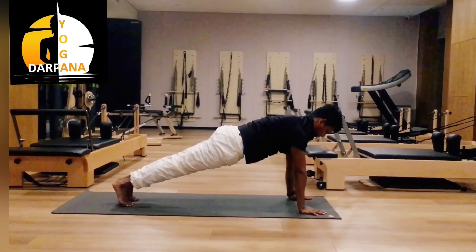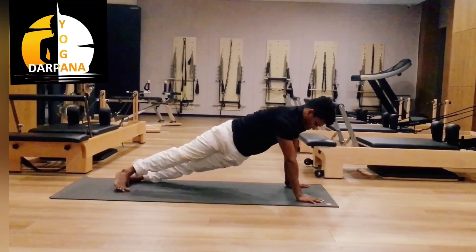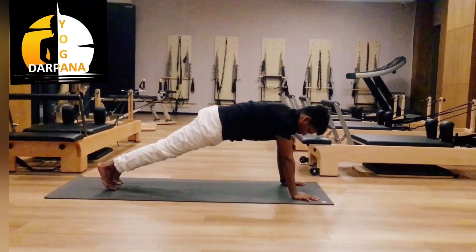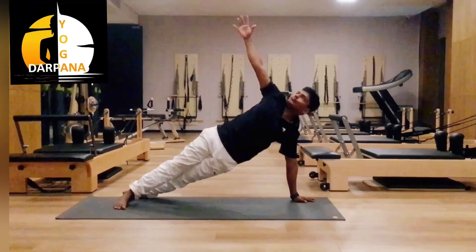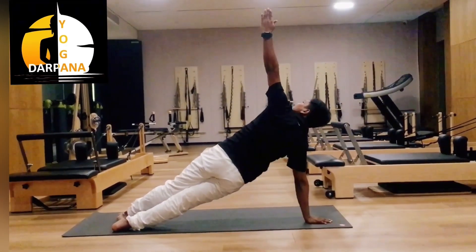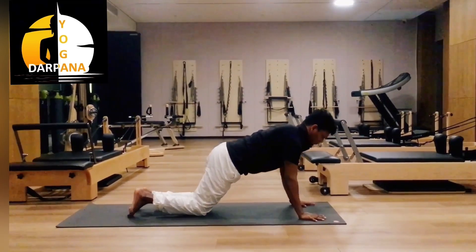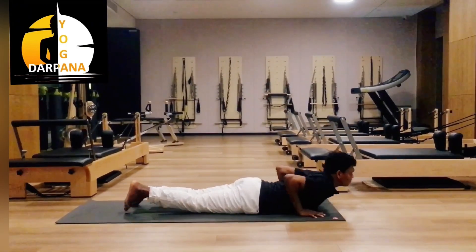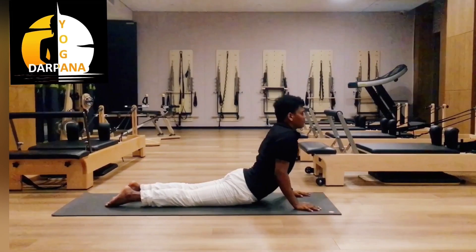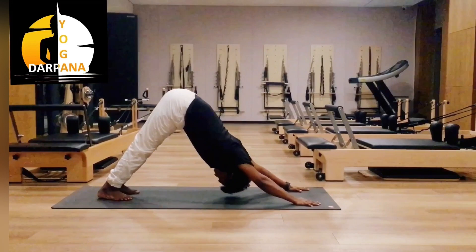Now left leg back — plank. Inhale, exhale, just a little bit stretch on both sides. Now inhale, exhale with your palm. Inhale, exhale, bend your knee — chest and chin, Ashtanga Namaskara pose. Inhale — Cobra pose. Exhale — mountain pose, Parvatasana.